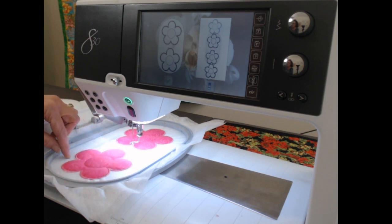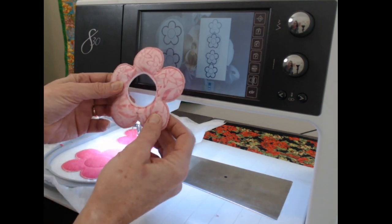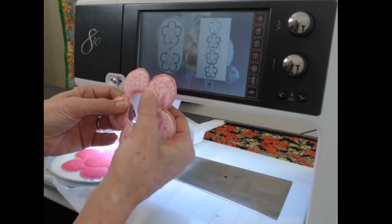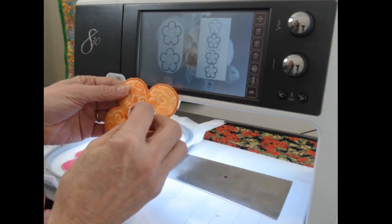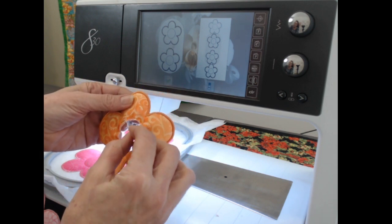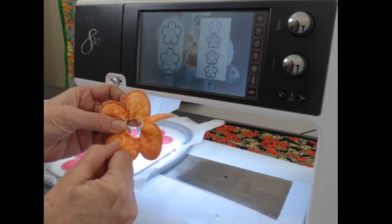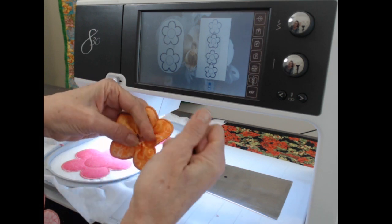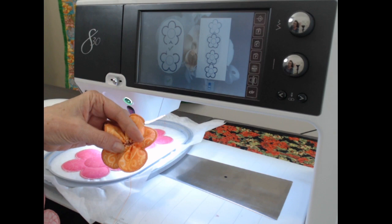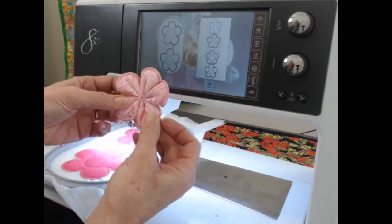I'm going to cut away as much of this water-soluble interfacing as I can, soak it, and I'll just have the freestanding flower. I cut out the center part leaving the stitches intact — those stitches hold all the edges together. Then with double thread I hand baste, doing two stitches on each petal so they're uniform, and when I pull it together I pull carefully so I don't break the thread. I pull as tight as I can, then go back and forth with stitches to secure it into a little flower, and then I put a pearl in the middle.